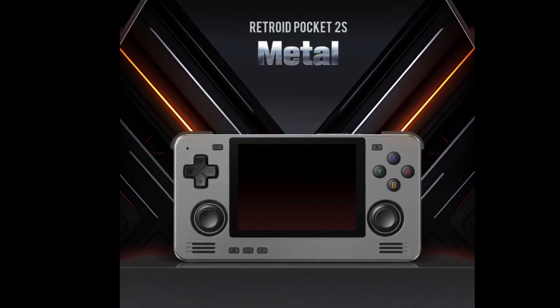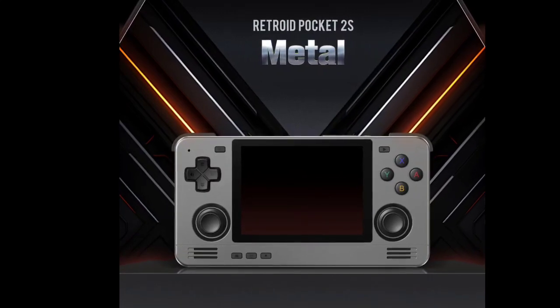The Retroid Pocket 2S Metal Edition comes in a single color, which is a gray colorway.